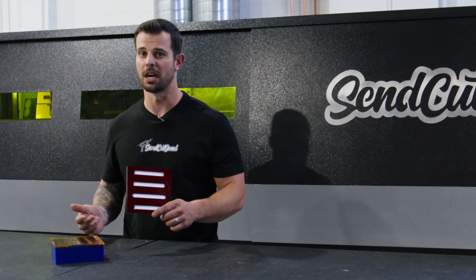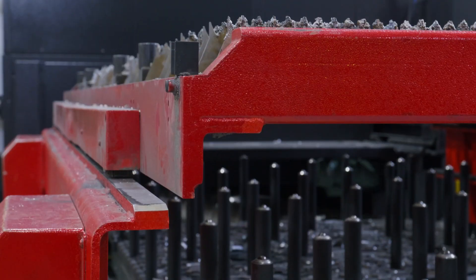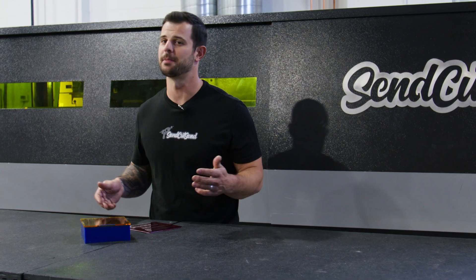I'm Jake with Senka Sen, and today we're talking about tab and slots. I use tab and slots in my designs all the time, but maybe you're not familiar with tab and slots, so let's talk about what it is first.